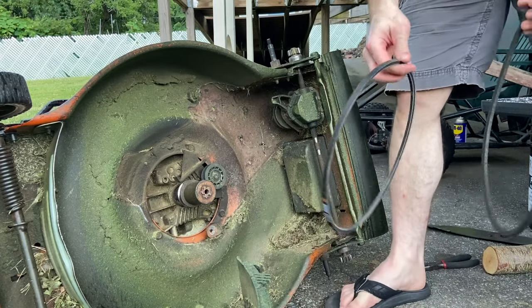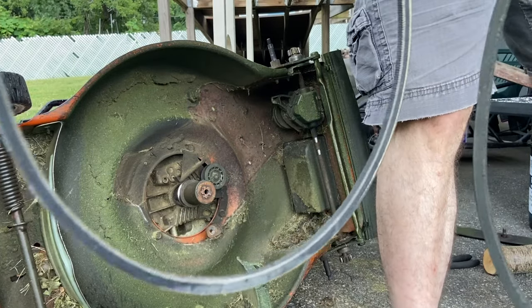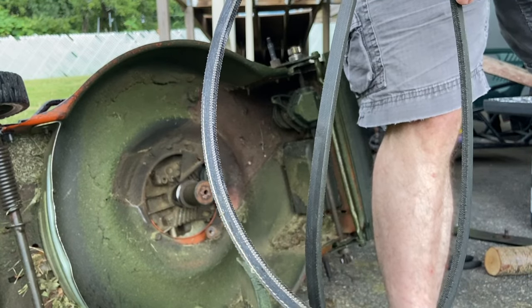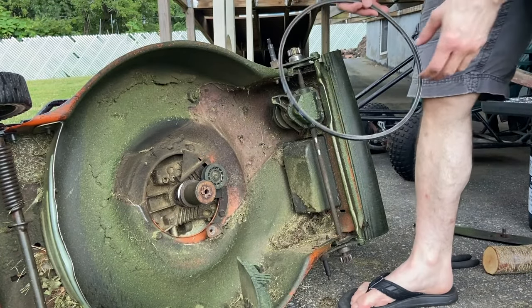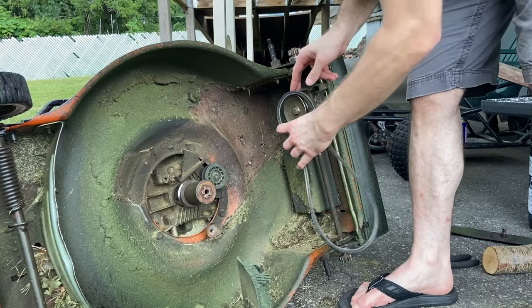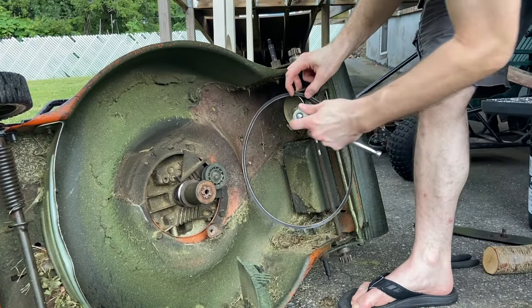Here I'm just showing you the old belt and the new belt. It's kind of hard to see the difference in the video, but in person you can tell that the old one is a little bit more worn. It's about four or five years old and I generally mow every week, so it's definitely seen a lot of use.